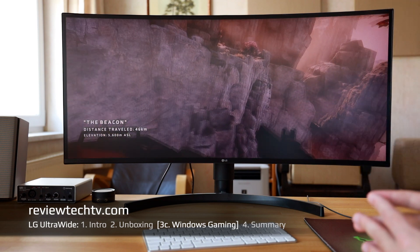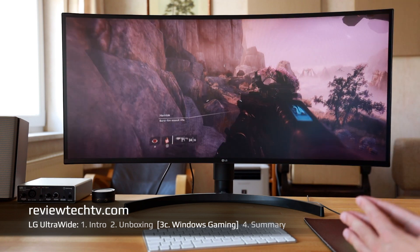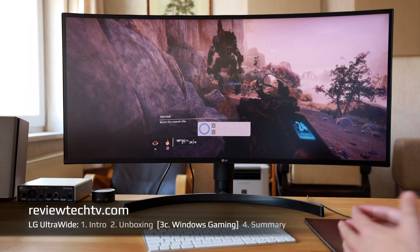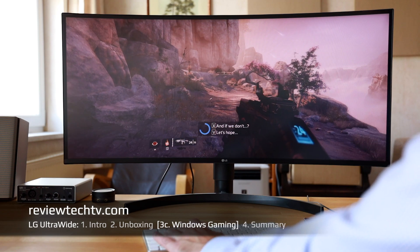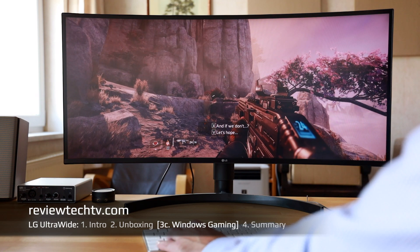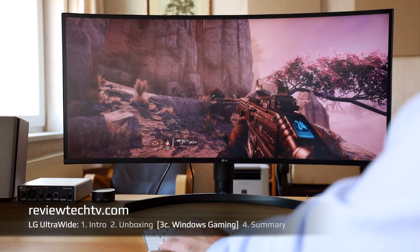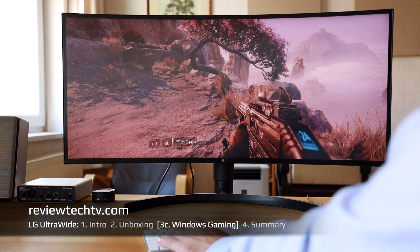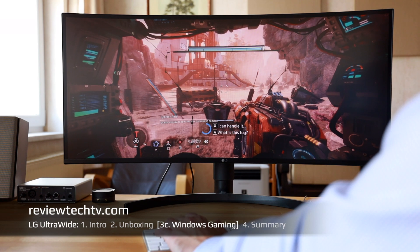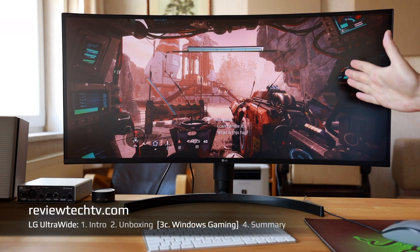After testing the LG ultrawide monitor for gaming, I would say that's my preferred use scenario. These 21 by 9 curved monitors are very nice for gaming, especially this one. The colors are very nice — I have a little natural light bouncing off the screen, but that's perfectly okay. I encourage you to check out a 21 by 9 monitor if you haven't already.